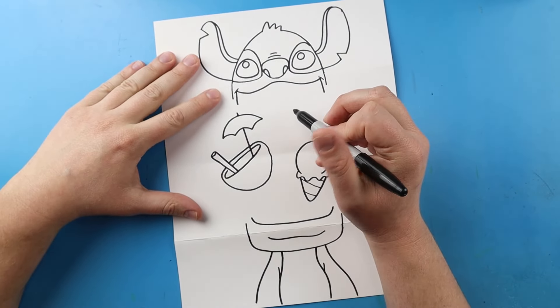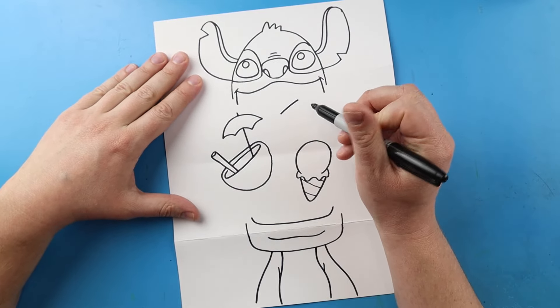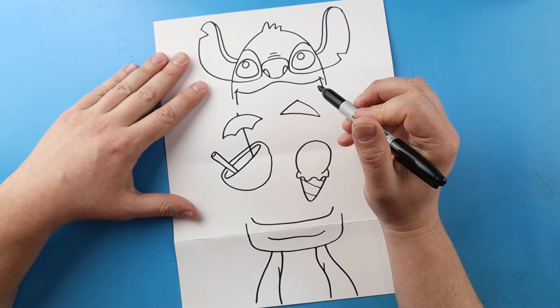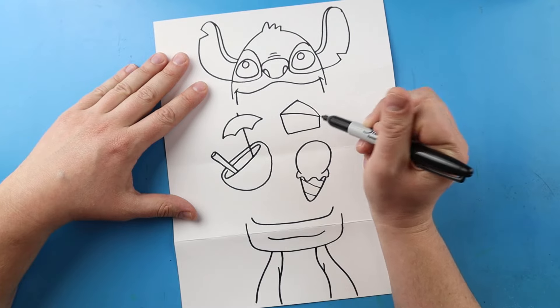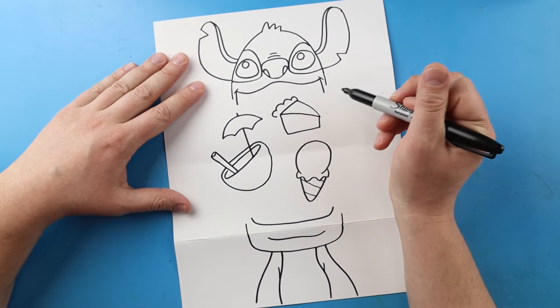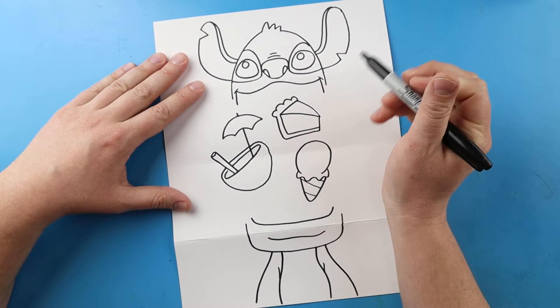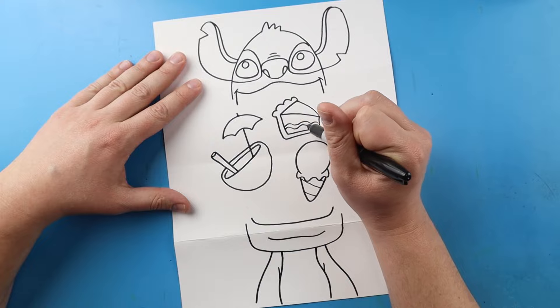Over here I'm going to make a piece of cake. I'll draw a little line like this, make a little triangle shape, make a line that comes down, over, and up. I'll make some bumps across the top, then go down, over, and connect to here. Then I'll make a little wavy line in here.